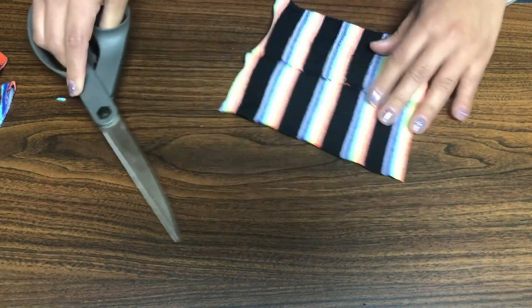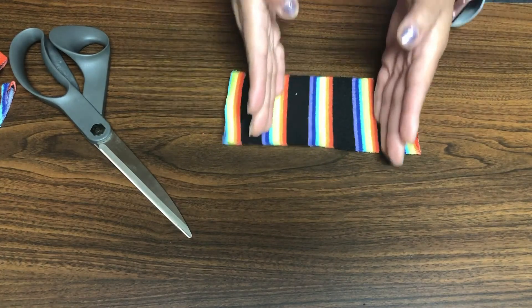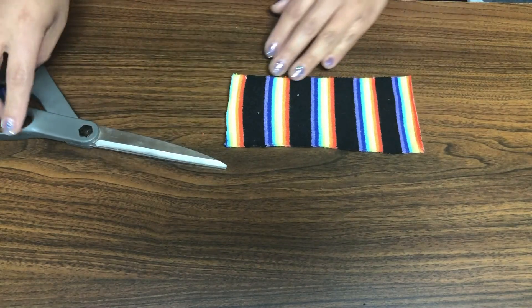Cutting away from my body. All right, so now you can see — I'm going to flip it again and cut right about here, making sure to leave probably about a finger's length. These are going to be for the ear holes.